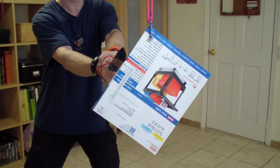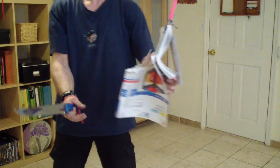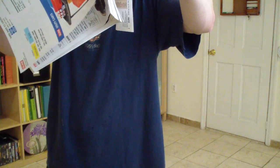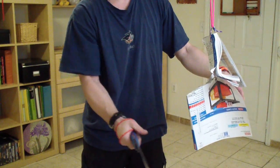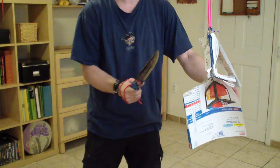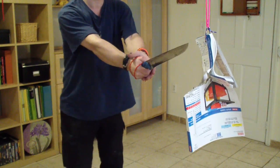Let's see — didn't get it all the way through. I'm pretty sure that it's more about me than the magazine. Let's see if it will still hold together for me to slice through this way. Maybe.